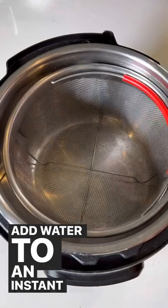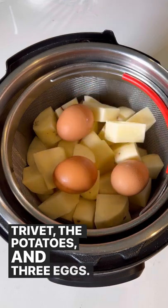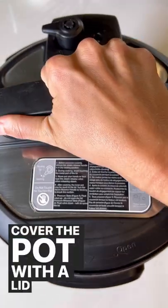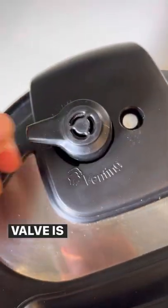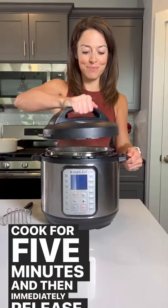Add water to an Instant Pot along with a steamer basket or trivet, the potatoes, and three eggs. Cover the pot with a lid and ensure the pressure release valve is sealed. Cook for five minutes and then immediately release the pressure.